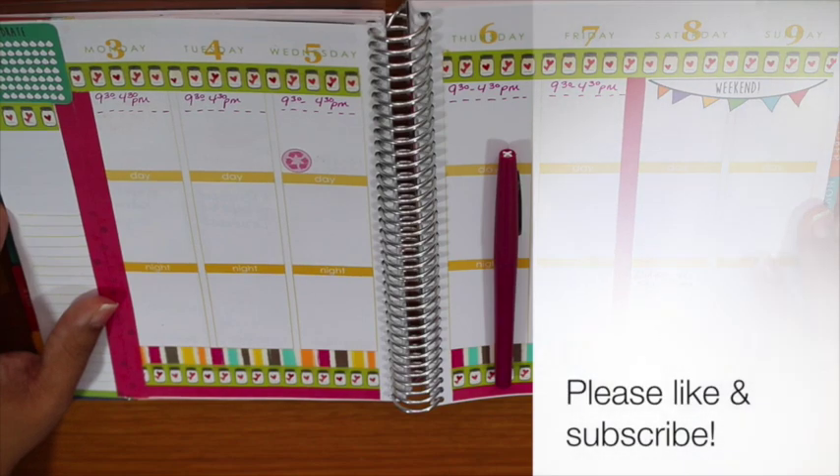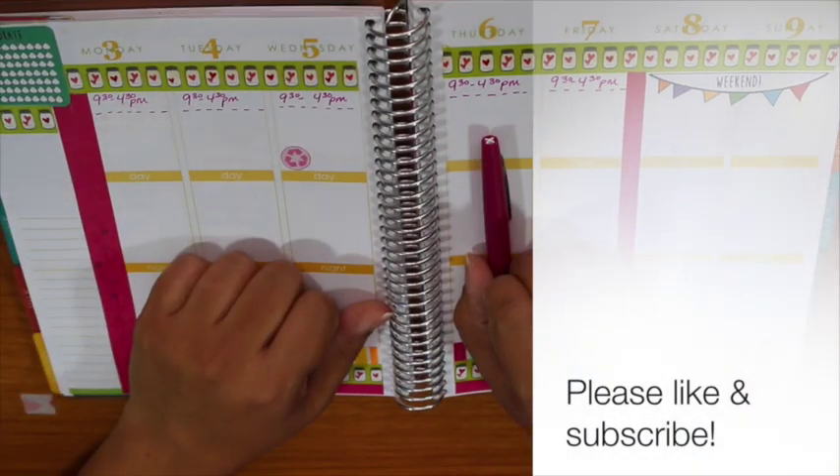Follow me on Instagram or Twitter — it's TheJennyJens everywhere. I'll talk to you soon. I'll see you in the next video. Bye!